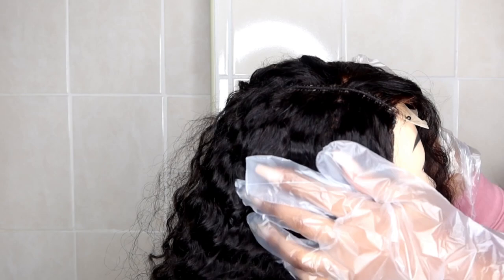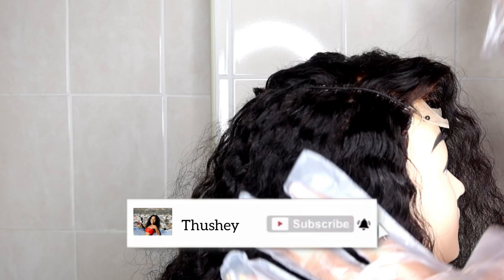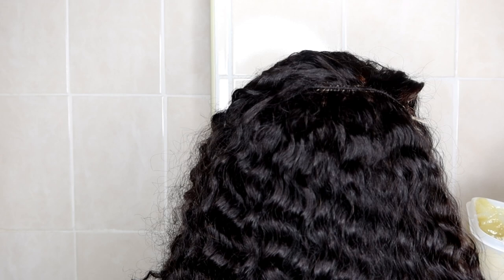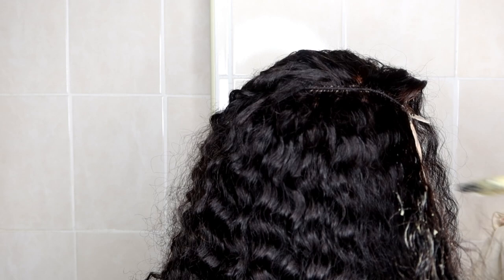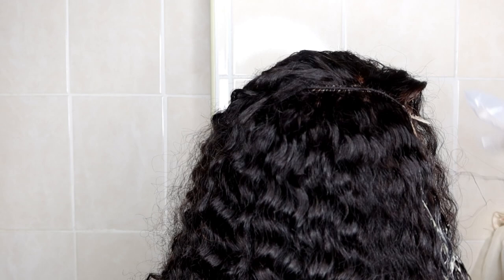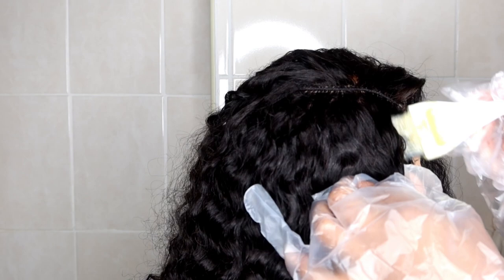Now I'm applying the hair dye. I started wearing gloves but realized they were too big to do a proper job — medical gloves would work better. I started at the bottom because some parts were also affected by the bleach, and I'm getting rid of those bleached strands very gently. I didn't want to dye the whole weave since it was already black — only the affected sections.